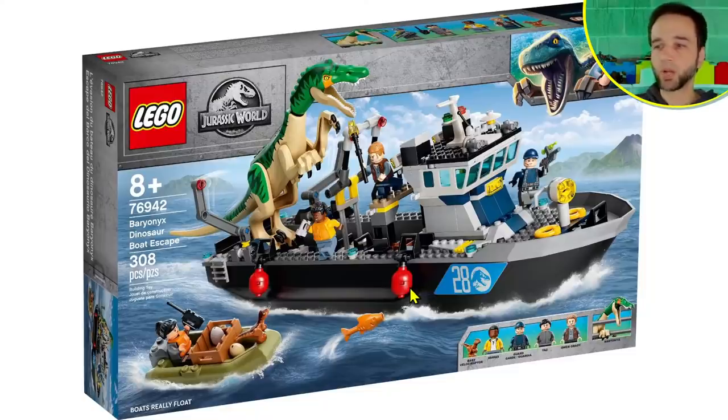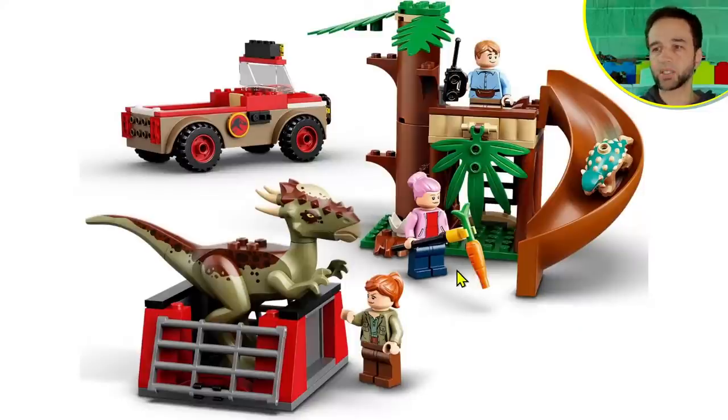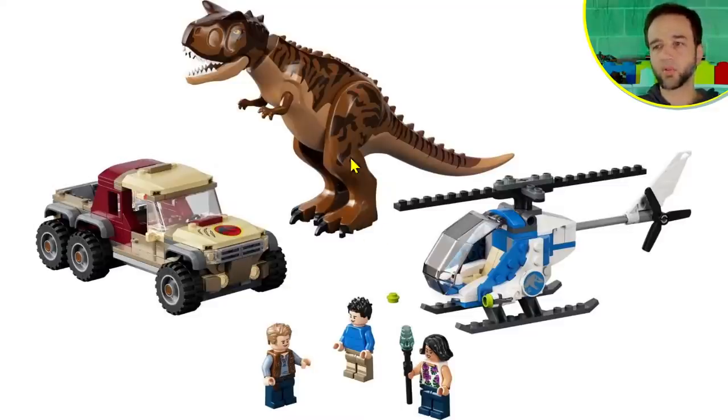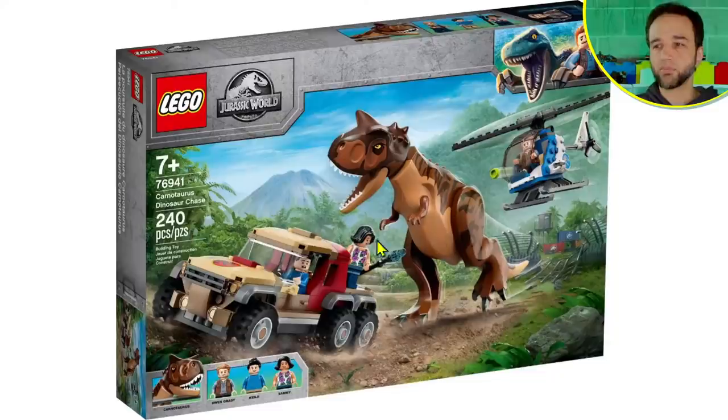I think this is the weakest set of the batch for the amount of stuff you get versus the price. I don't think the price is completely unreasonable given it includes a unitary boat hull and a large animal — both always expensive — but I'd love to see it at about $60 rather than $80. The 4+ Stiggy set is definitely overpriced; the Fossil Exhibition is priced okay but not particularly exciting; and I wish the main dinosaur in the Baryonyx set looked better. Those are my thoughts — let me know in the comments if you disagree, and I'll talk to you again soon.